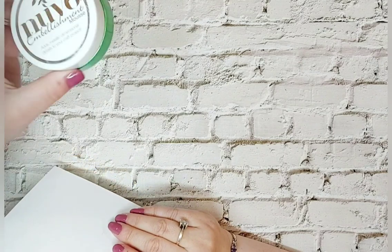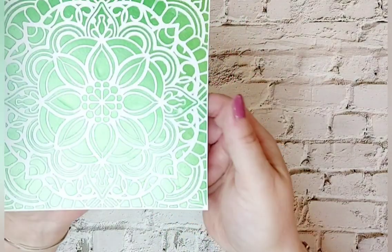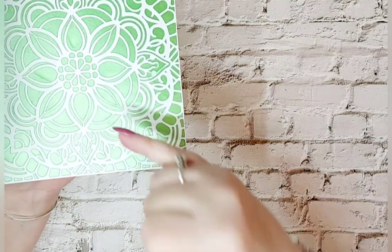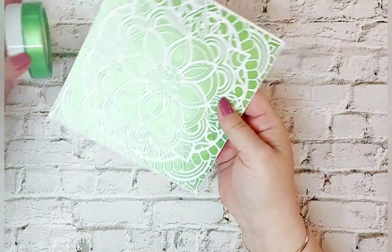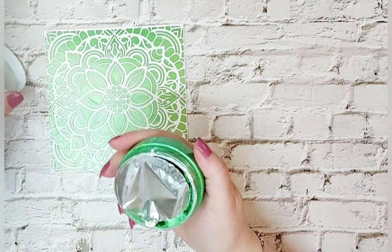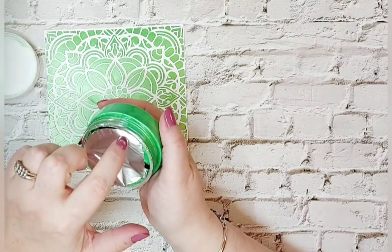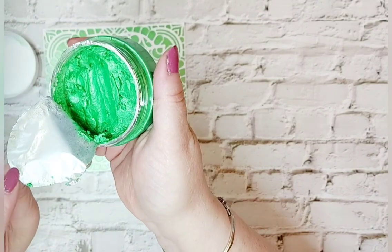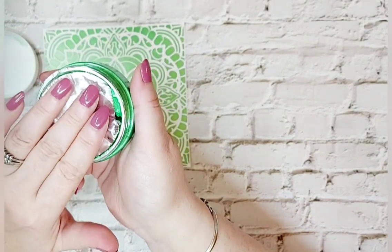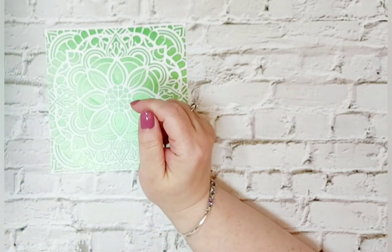That's what the glitter spray, the Frosted Bough, dried like - you can see all the glitter in there. Now I've had a little play with the Embellishment Mousse - Myrtle Green - put through one of our stencils. You can see the beautiful pearl and shimmer. A top tip: always leave the foil attached to the mousse as it will help keep the moisture in. Make sure the lid is sealed tightly.